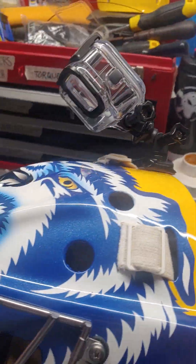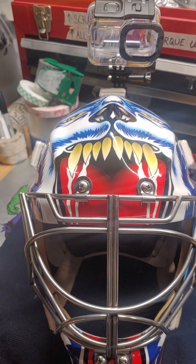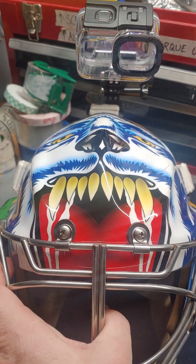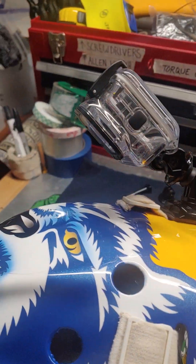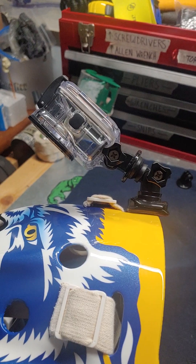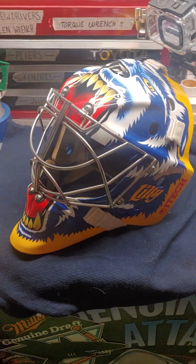It slides right on — it's as easy as that. It does stick up pretty high but it's not horrible. If anybody wants to hit it, so be it — I mean, if someone's trying to go over my head that's on them. It's not going to break that easily, and I'm happy about that. Pretty simple setup overall.